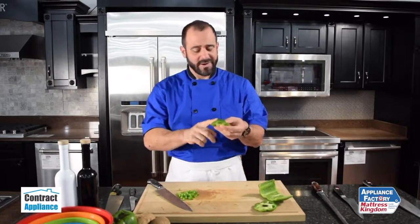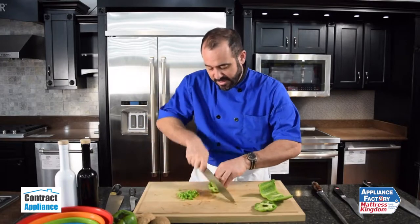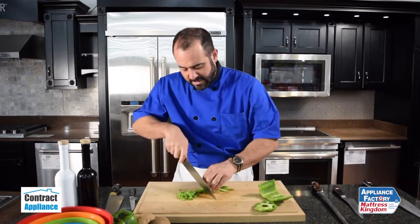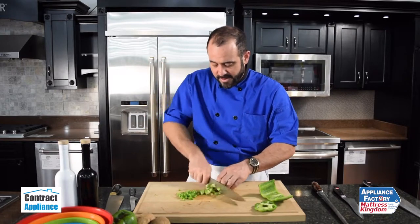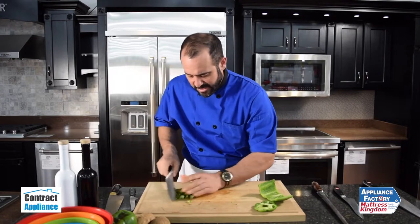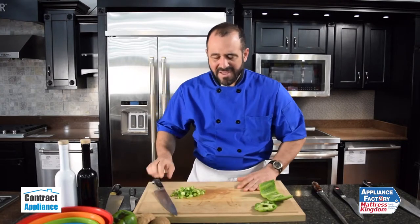The other thing is we don't have to waste the ends — we can also take these ends and dice those as well. It works great on salads, for soups, for stews — a quick, safe, and efficient way to break down a pepper into a nice dice. This has been Chef Mark with Contract Appliance.